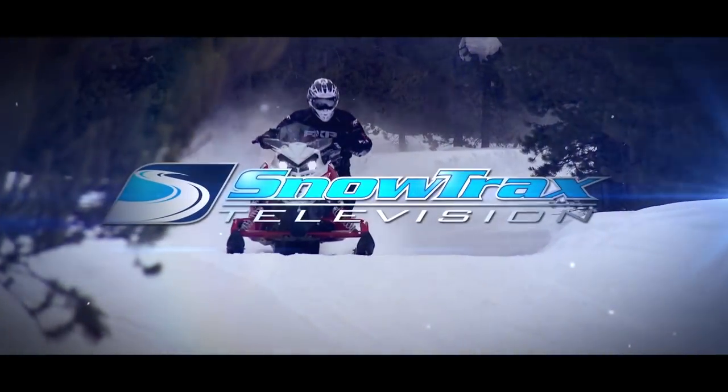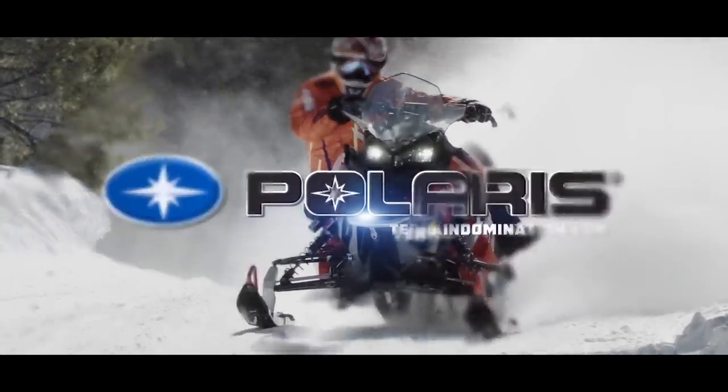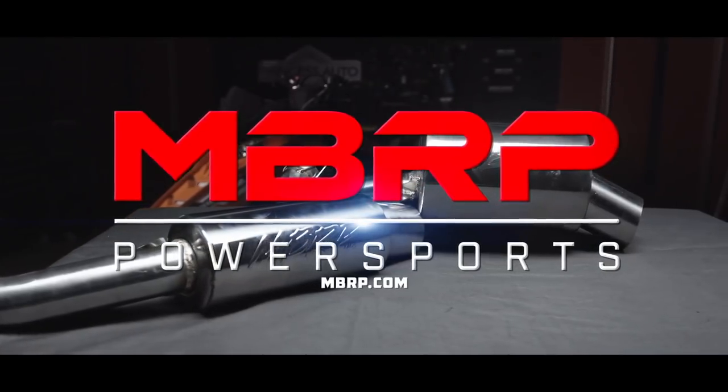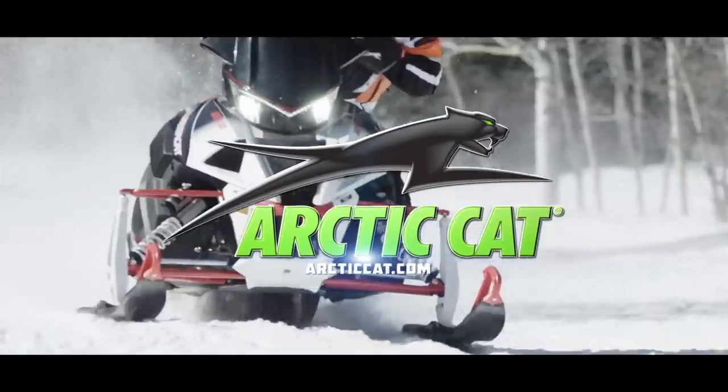Snowtrax has been sponsored by Polaris — see endless possibilities. MBRP Performance Exhaust — race inspired, trail proven. And by Arctic Cat — share our passion.